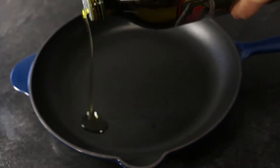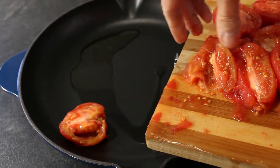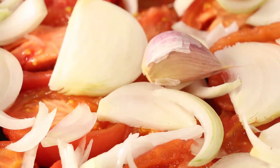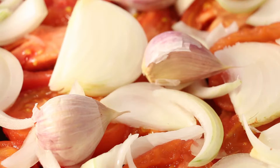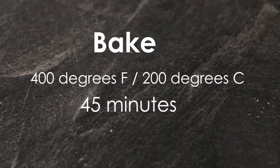Drizzle your olive oil over the base of your cast iron skillet and fill your skillet with your prepared tomato halves. Add your slivered onions and your garlic cloves in their skins. Transfer your uncovered skillet to your oven and bake at 400 degrees Fahrenheit for 45 minutes.